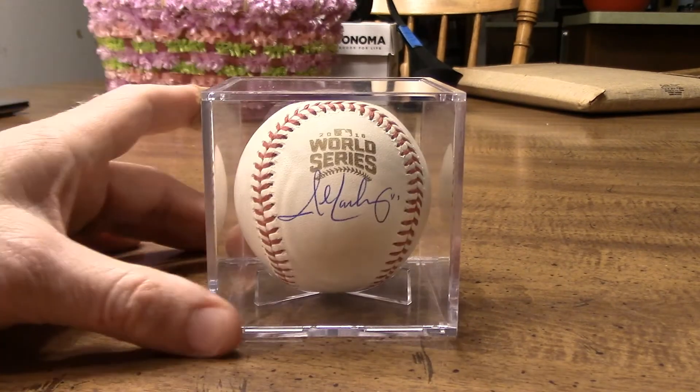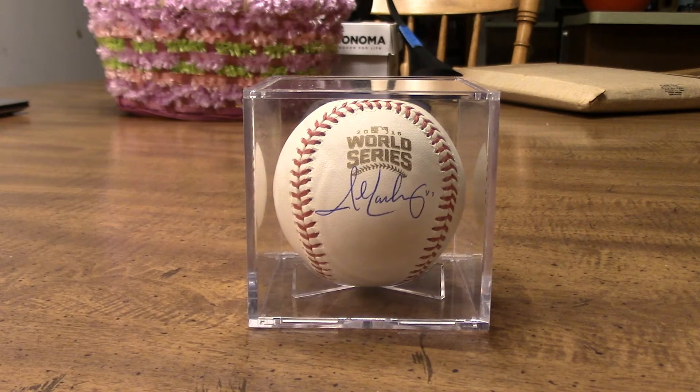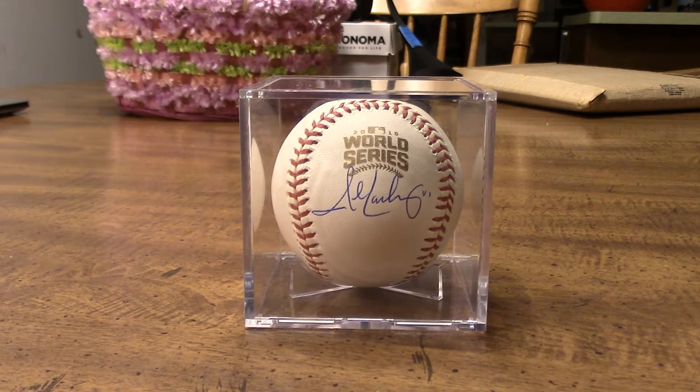The first one is a John Lackey — this particular one has a JSA authentication on a World Series ball. Some of you may be aware, but for a blank World Series ball, they might be trying to get 30 bucks or something, and then throw the cost of an autograph on top of that. So the fact that somebody put it through JSA as well as doing the authenticity check on the website — I felt good about it, as I typically do.